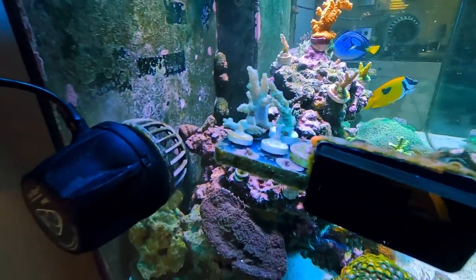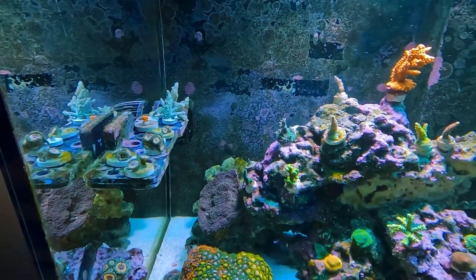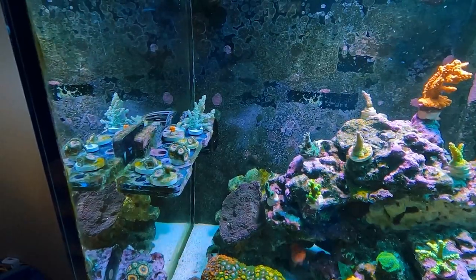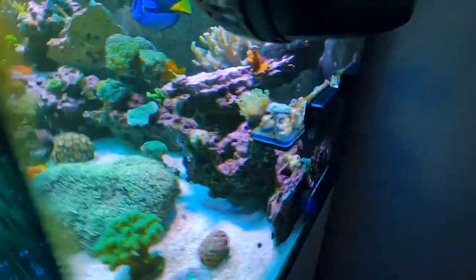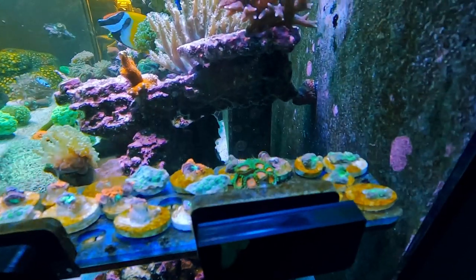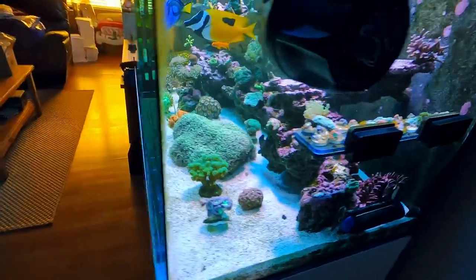Got these leather corals here. They're pretty hard to get them to stay on the frag — they don't really stay with glue, so you have to use a rubber band. I think I got those ones stuck, though it looks like one might be falling off, so I have to tend to that. And then on the right side of the tank I have some more frags: some Blastos I fragged out, some Fabias, and another Zoa frag — I believe that's called the Eagle Eye Zoa. Those are doing pretty good. Everything in the tank's doing well.